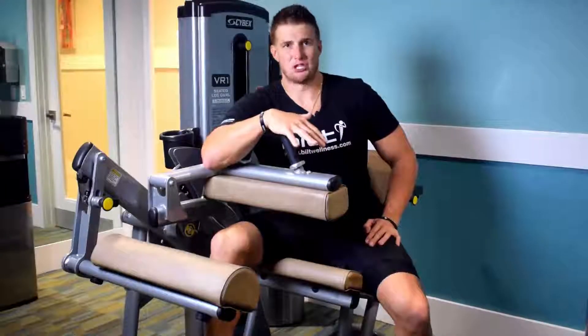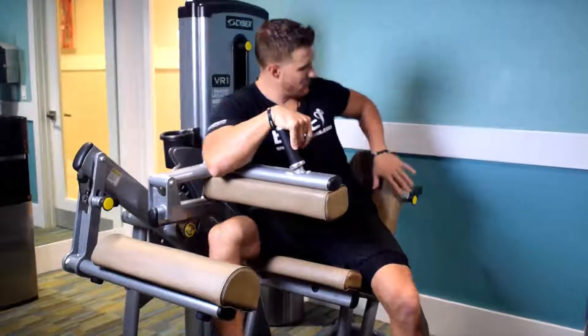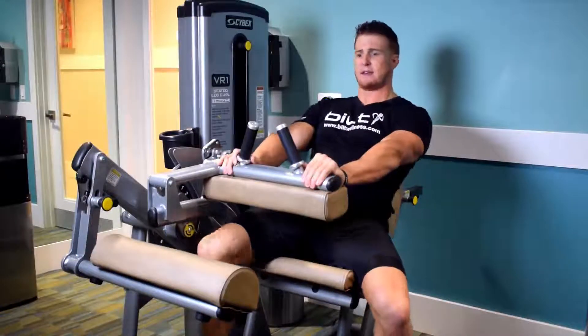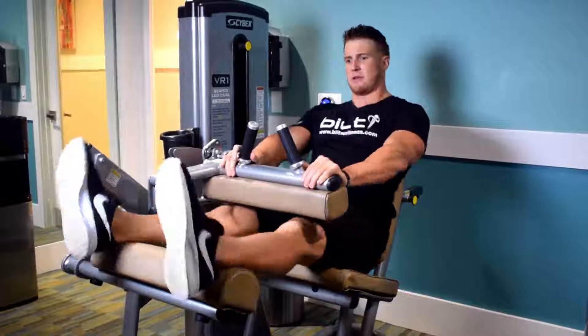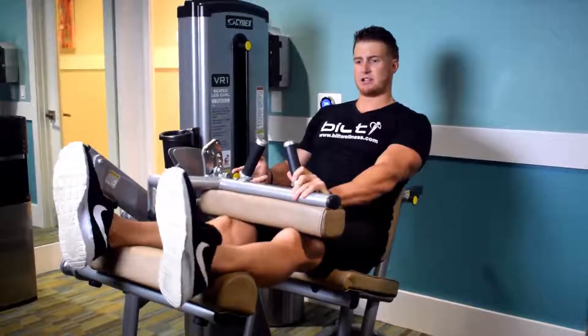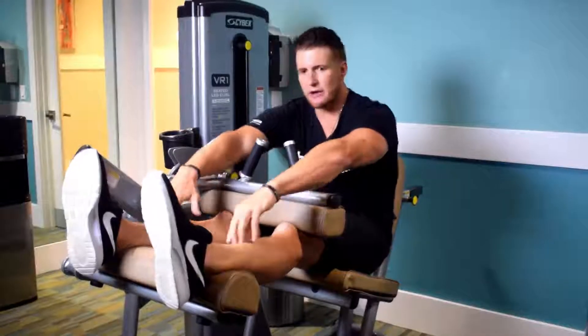We are on the seated leg curl machine. Very important: the back pad right here — you're going to make sure your back is nice and flat and firm up against it. Elevate your legs; your back should be flat. When you lower this piece right here, it should be just above the knee, and this pad here should be just above the ankle.